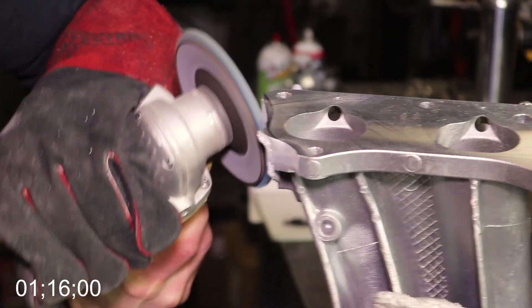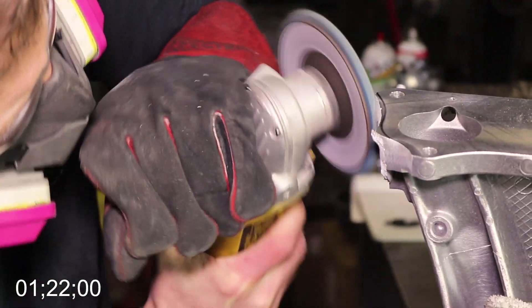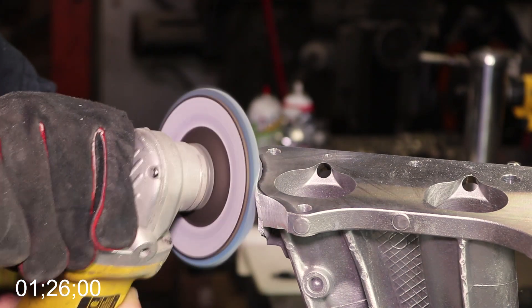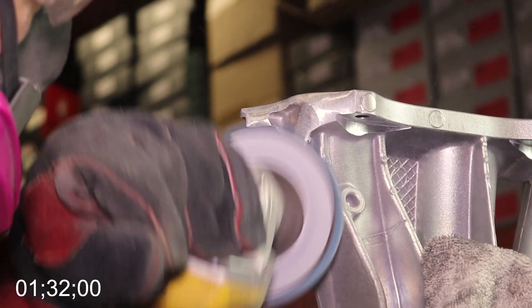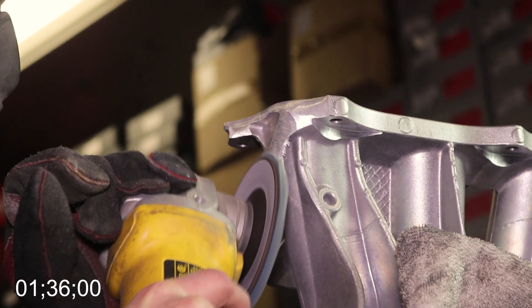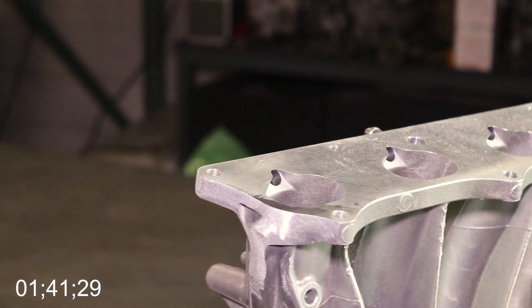His goal is to remove enough material to completely remove the Sharpie mark he made previously — no more and no less. He then makes his way down the side to remove any leftover casting material from the manufacturing process. This makes it real clean and smooth — this is where the technique comes in. Then Mark makes a few finishing touches to make it beautiful, and then it's time to test fit.